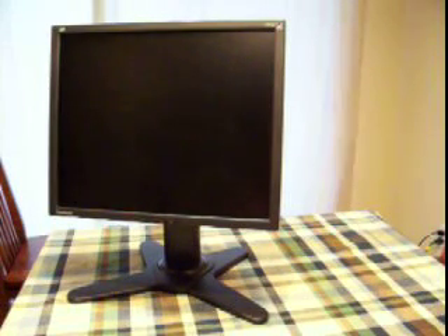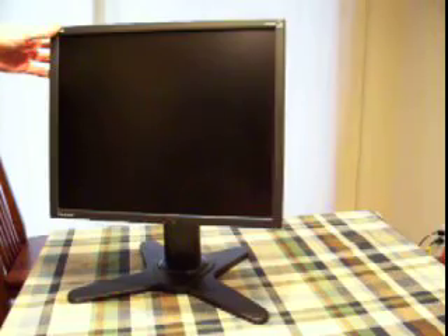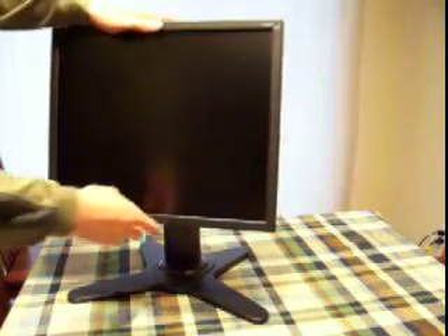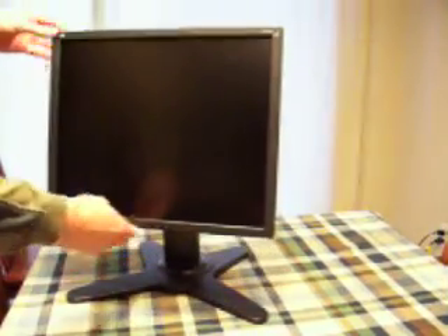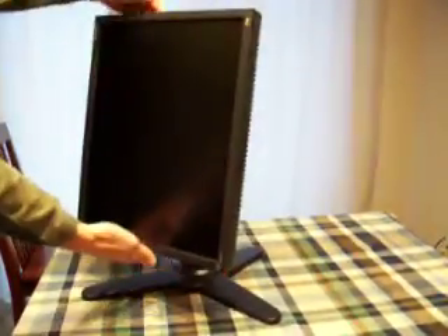Today I have the Visonic 19-inch monitor, model number VP930B, that I acquired at M-Circles Auction. It looks to be in pretty good shape. It has a nice VESA mount stand on it. It slides up and down with a spring counterweight system. It rotates and turns 90 degrees.